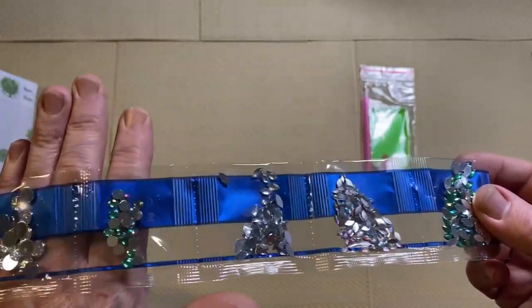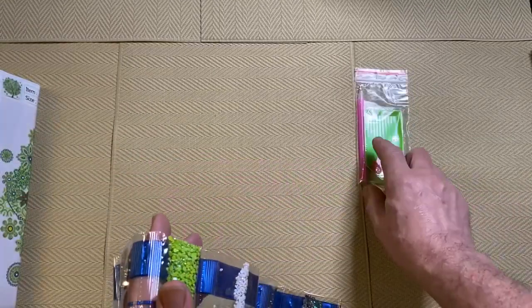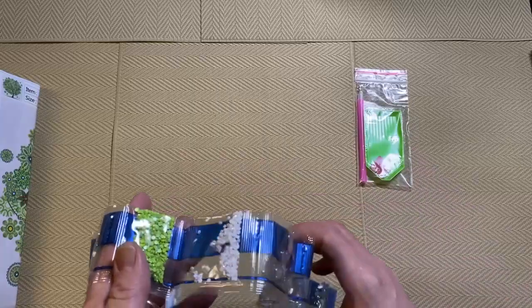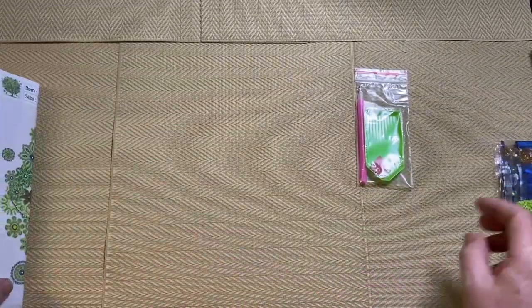So these are special drills, but you just apply them exactly the same as normal drills. You just use your pen with your pink wax and that will pick them up.